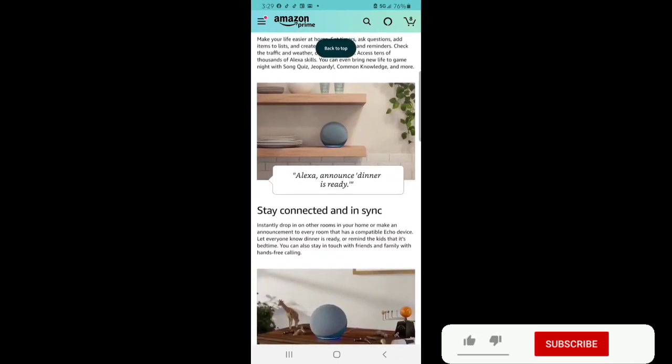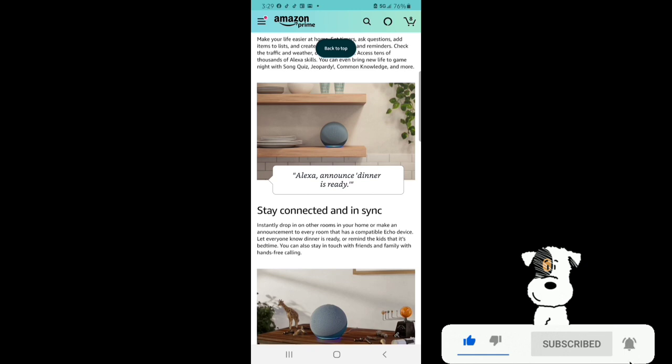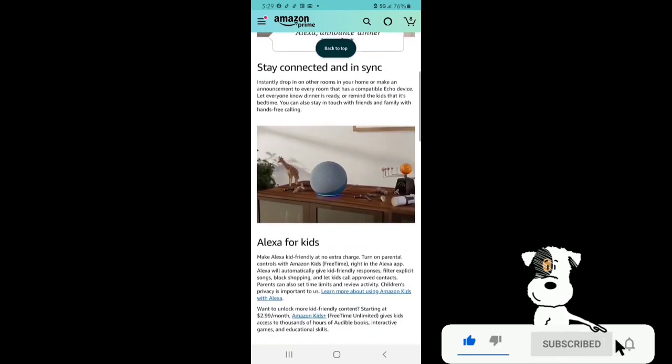Stay connected and in sync. Instantly drop in on other rooms in your home and make announcements to every room that has a compatible Echo device — let everyone know dinner is ready or remind the kids it's bedtime. You can also stay in touch with friends and family with hands-free calling. With Amazon Kids, turn on parental controls and Alexa will automatically give kid-friendly responses, filter explicit songs, block shopping, and let kids call approved contacts. Parents can set time limits and review activity. For more kid-friendly content starting at $2.99 a month, you can add Amazon Kids Plus, which gives kids access to thousands of hours of audiobooks, interactive games, and educational skills.